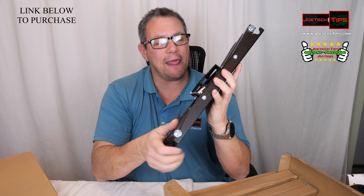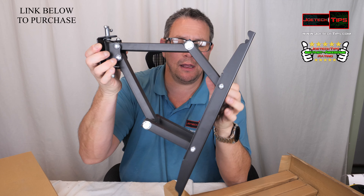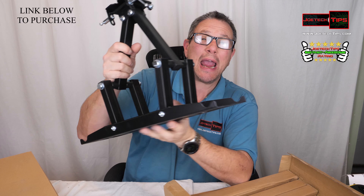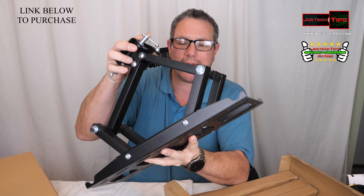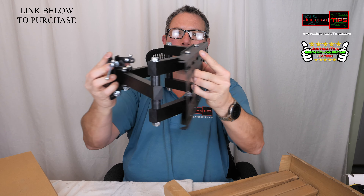This is super strong — it's made to support up to an 82-inch screen. That's tremendous. This thing is built like a brick shithouse, it is super strong. It allows you to push it against the wall and bring it out, and it also allows you to tilt.